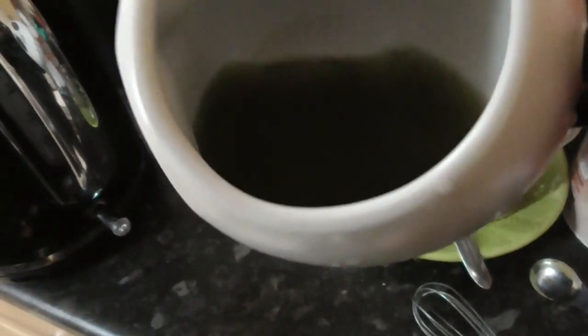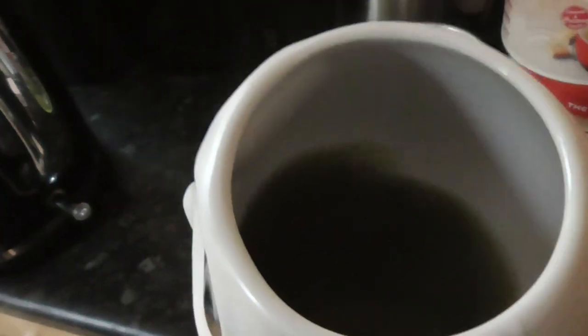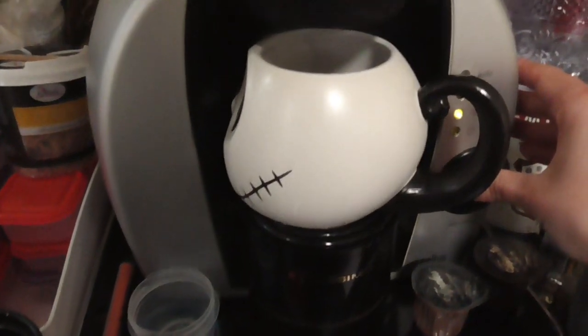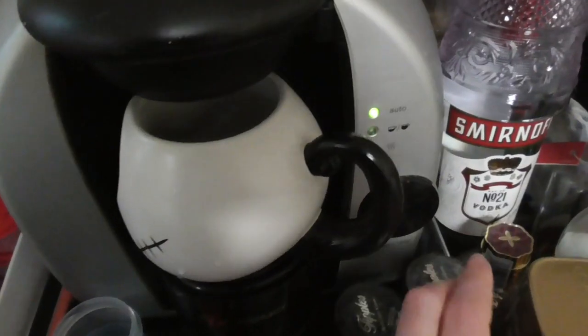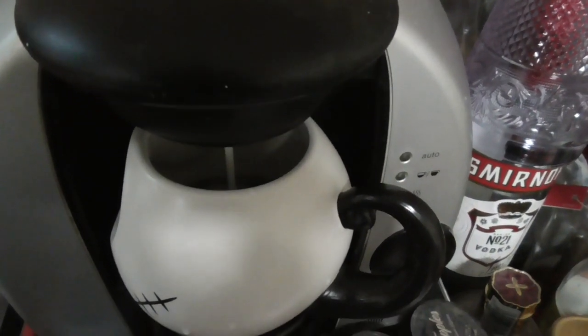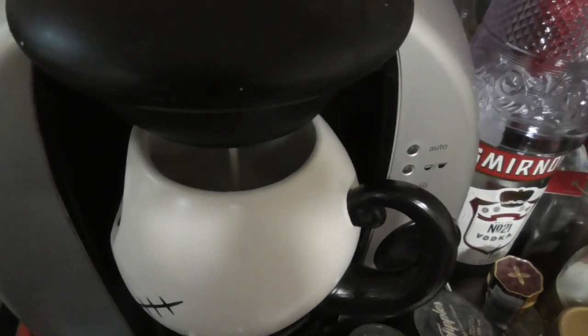Is that mixed? It says you can just have it with hot water or steamed milk. I'm going to see if it's good. Let's try this. I don't know if it's mixed, but I'm sure it's fine anyway. It's just good.